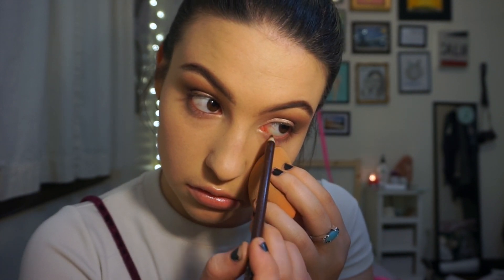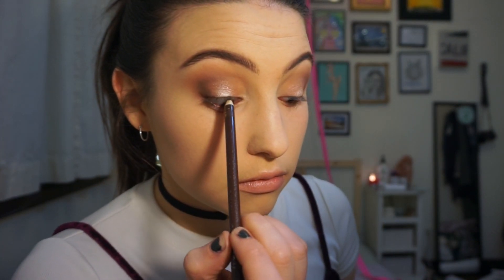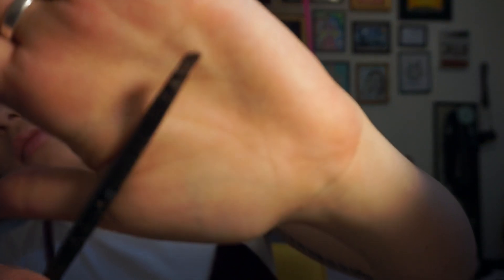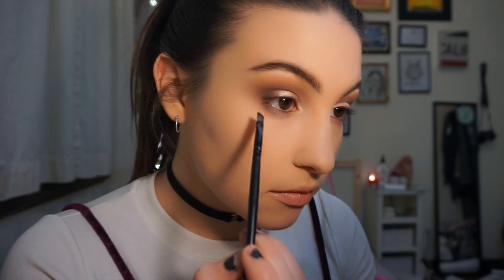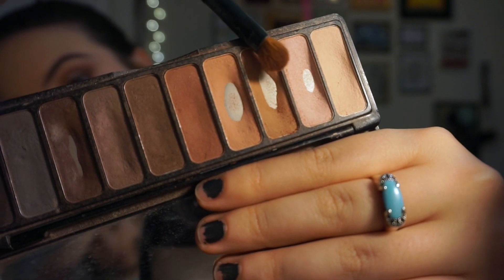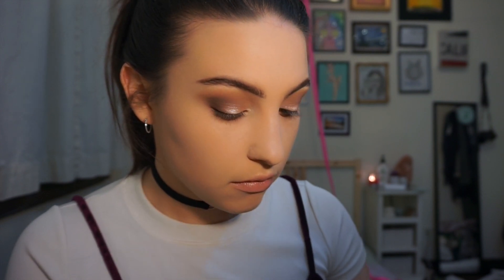Now I'm putting liner on my waterline using a Beauty Blender applicator — I don't want to pull at my eyes because of wrinkles. Then I'm taking a liner or angled brush with that dark brown I used earlier and smoking out my lower lash line, applying it very close to where my liner was. Then I'm taking a bigger flat brush with the transition shade and smoking it out to create a gradient from the liner so it's not a harsh line. You want to repeat what you do on the top of your eye to the bottom.